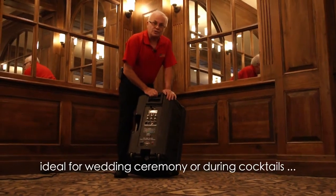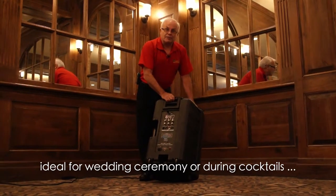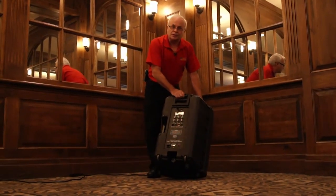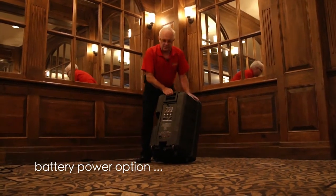You can play anywhere with this unit. You can play in the middle of a golf course, in the middle of a vineyard, or on the bow of a boat. All you've got to do is plug it in. And if you don't have power, you can plug it into one of our battery packs and you're good to go anywhere on the planet.